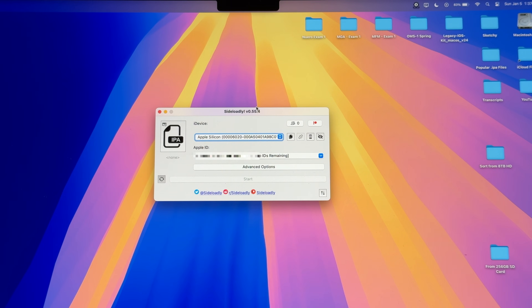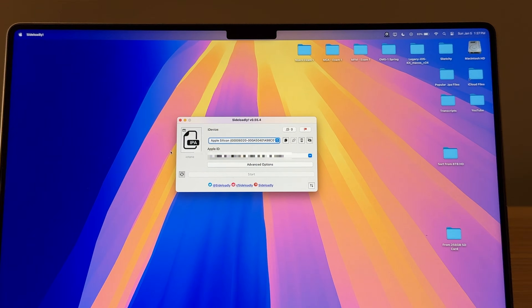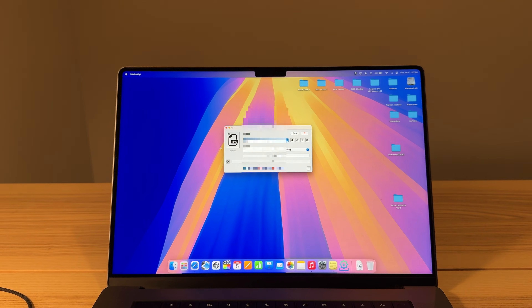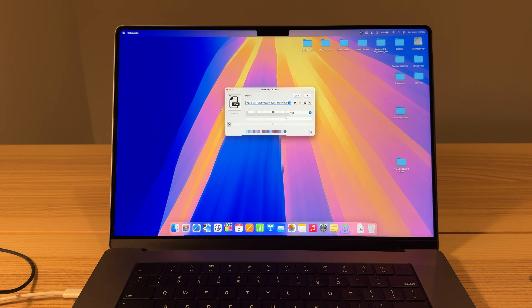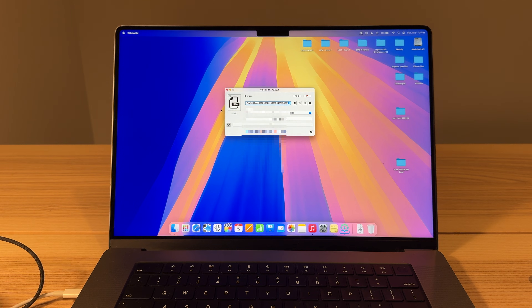I did have a problem before where this was not working — it would not sign the IPA file onto the device. That's because you have to be signed in with that same Apple ID on your MacBook, so make sure the Apple ID you use for this is also the one you're signed in on inside of System Settings on your MacBook. We can go ahead and connect the iPod, or iPad, or iPhone, or whatever you're using to the computer, so we'll go ahead and plug it in.